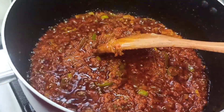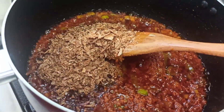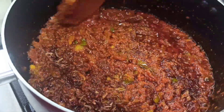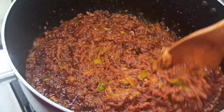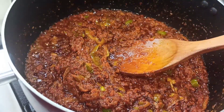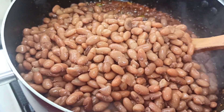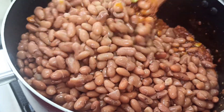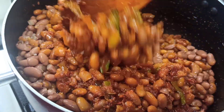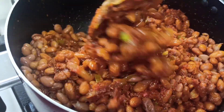Once it has cooked and it looks ready, go ahead and add in your crayfish. Add in the crayfish and stir fry for a few more minutes — like one or two minutes. Then we go in with our beans. Give it a gentle and beautiful mix, making sure that everything is mixed together beautifully.